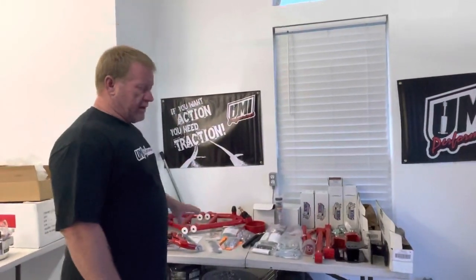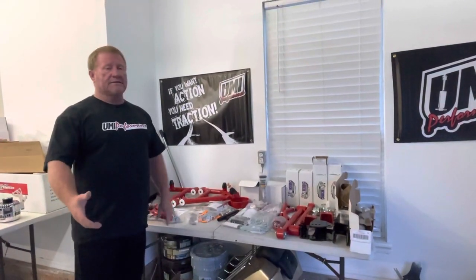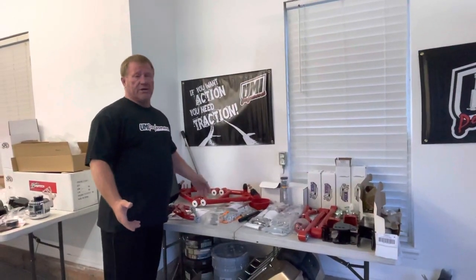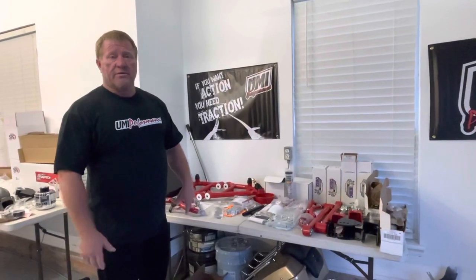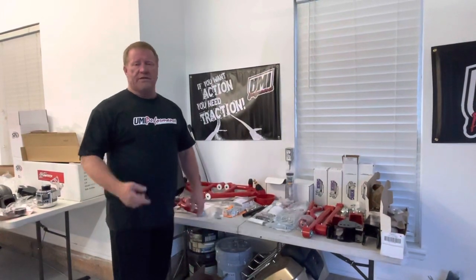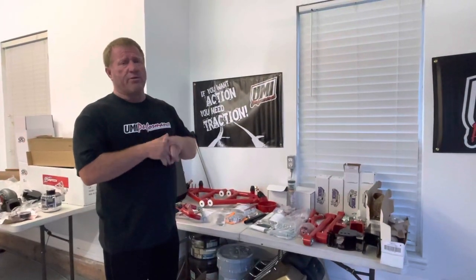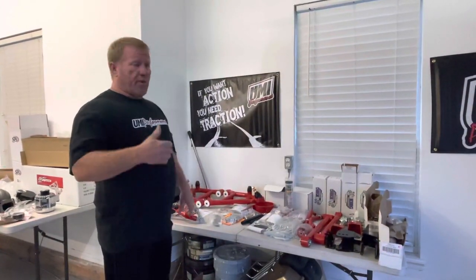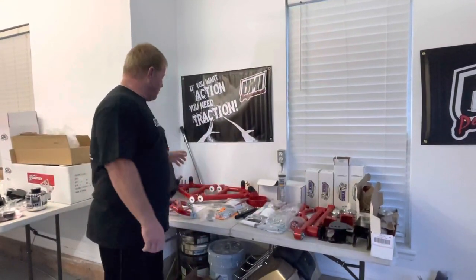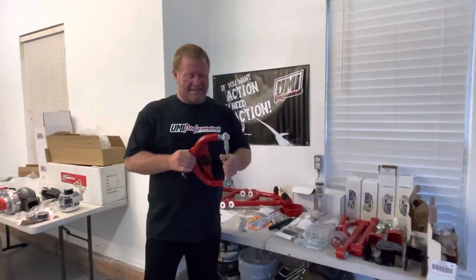The ride quality and the handling quality is a huge improvement over all the stock stuff. Like I said, you can do it on a budget - if you just want to do the lower control arms, then later do the upper control arms. I don't think that's a smart idea though, because if you've got it apart, just take it apart one time. When you go on UMI's website and start looking at their stuff, it's really reasonable - not only is the price reasonable, but the quality is way higher than what the price is.